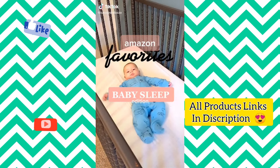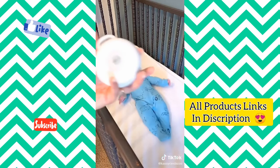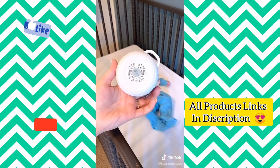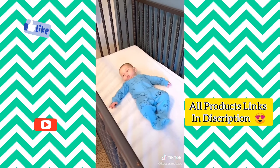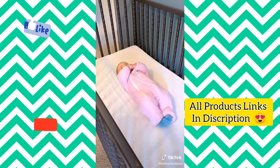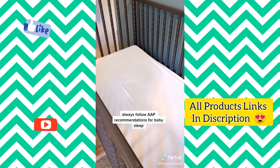Amazon favorites, baby sleep edition. The first is our Dockatot — we love the marble cover and use it every day all around the house. We love this rechargeable portable sound machine with four different sounds and lots of volume levels — we have one for each of our kids. And the last is our magic sleep suit, which works so well for transitioning out of the swaddle. Always follow AAP guidelines for baby sleep. Product links are in my bio.